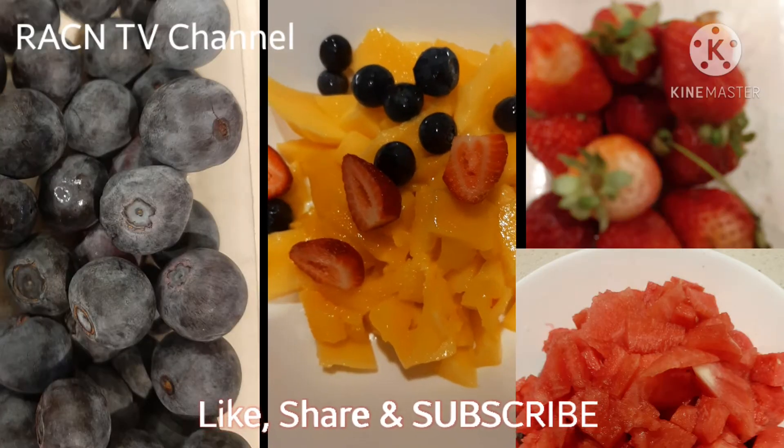I've already added the nata de coco and the watermelon. Now I'm mixing the fruit salad. I used the syrup from the nata de coco — no mayonnaise, I don't put mayonnaise in fruit salad. It's actually ready to eat already, but I still need to add the rambutan.